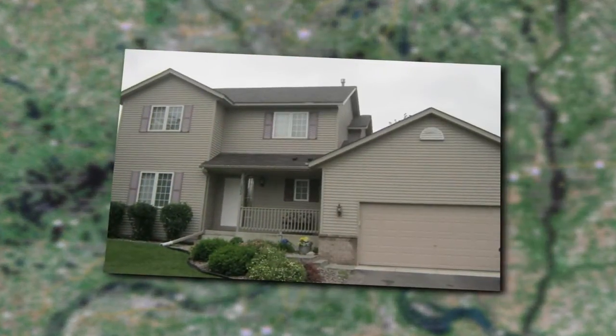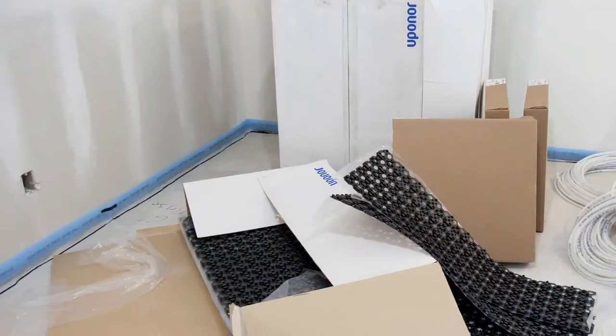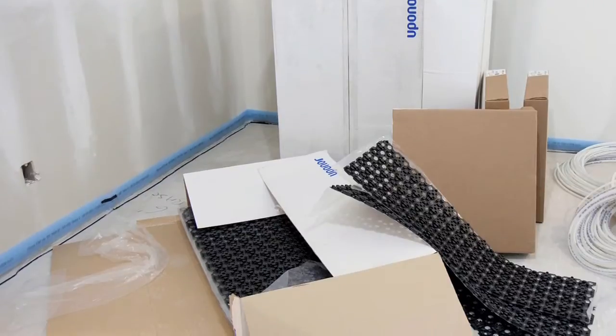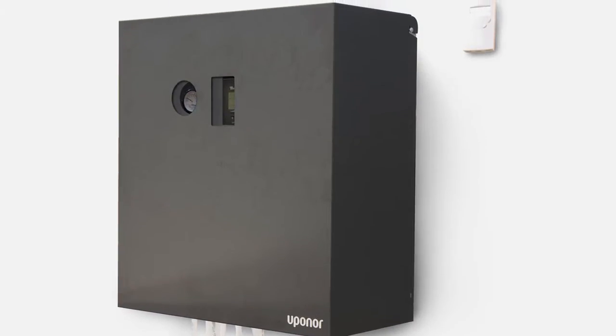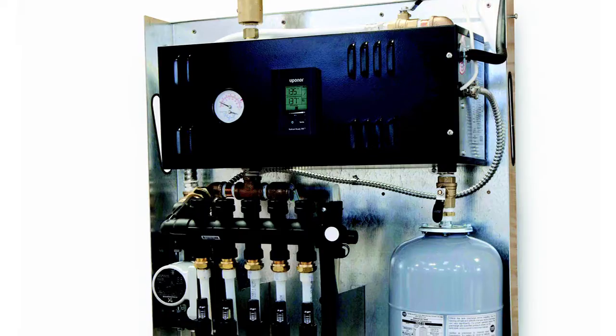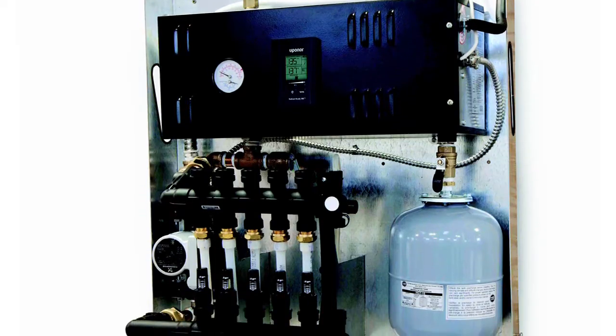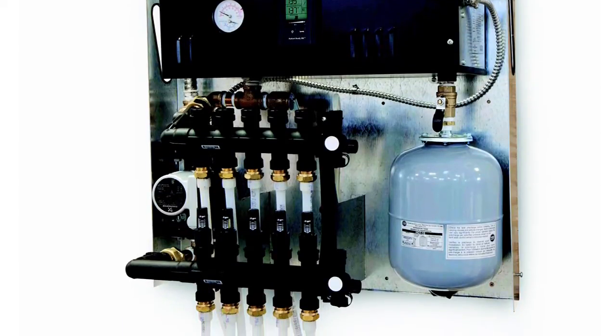Today, we are on location in an almost 1,000 square foot basement remodel to install a radiant floor heating system using two of Uponor's newest radiant products: Radiant Ready 30E and Fast Track 0.5. The Radiant Ready 30E is a complete radiant mechanical room designed in a compact, pre-assembled, easy-to-install panel.